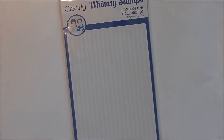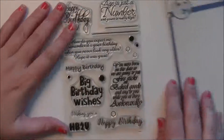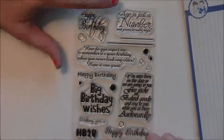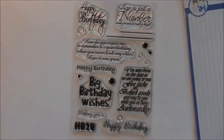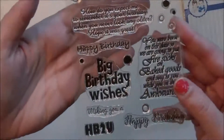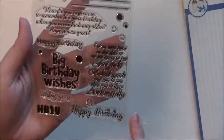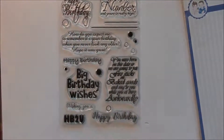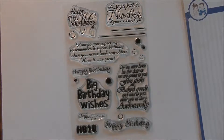It's called Happy Birthday To You. There are nine sentiments and some little icons in it. I've got: 'Happy Birthday,' 'Age is just a number and yours is really high,' 'How do you expect me to remember it's your birthday when you never look any older,' 'Hope it was great,' 'Happy Birthday' in a scripty font, 'Big Birthday Wishes,' 'Wishing you,' 'HB2U,' another handwritten happy birthday, and my favorite: 'You were born on this day so we are going to put fire sticks on baked goods and sing to you while you sit there awkwardly.'